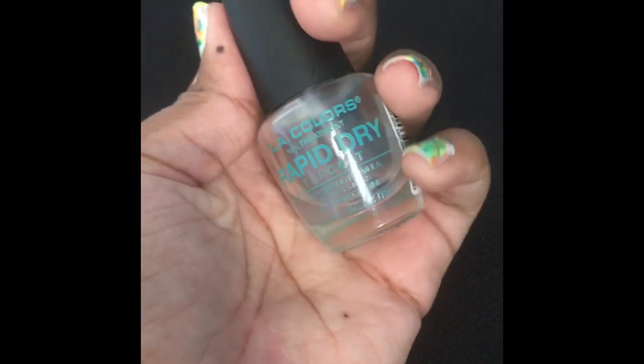Once they're finished drying, you can go ahead and add the top coat on the nail. I prefer to use two or three coats.